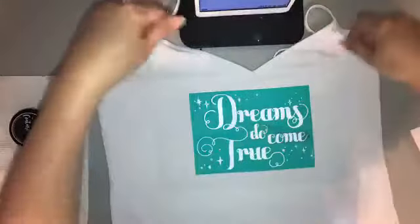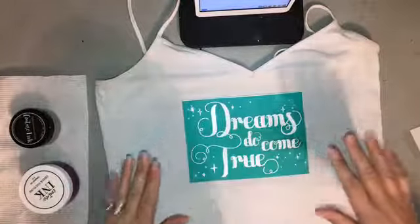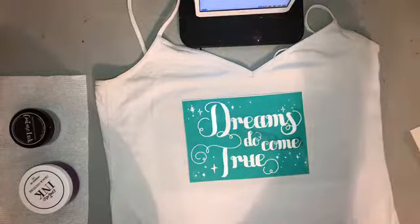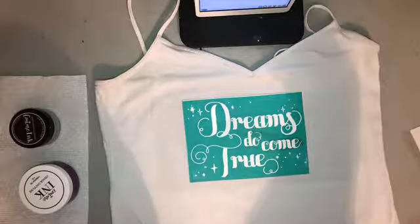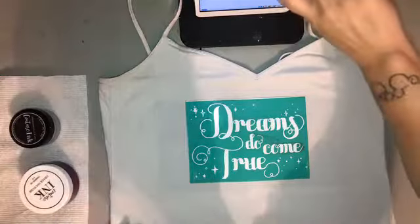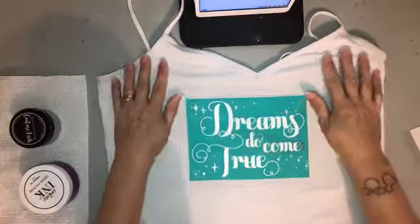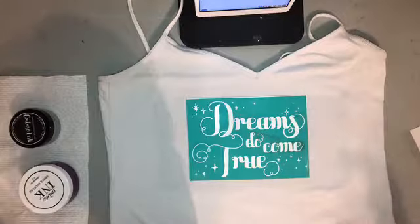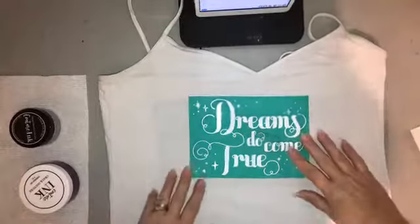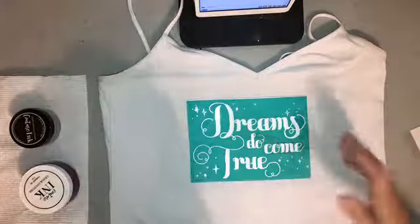I thought I got frozen there, but here we go. I had a happy little accident — I realized I could have my camera light on, so now you can really see this area a lot better. I was just about to complain about how I was blocking the light behind me.